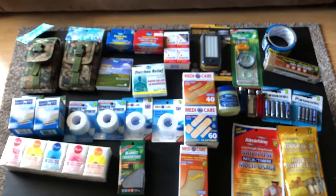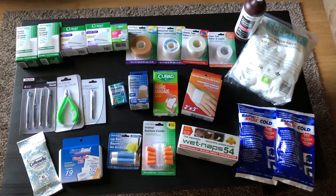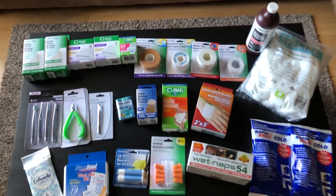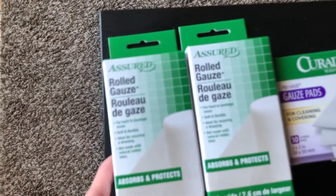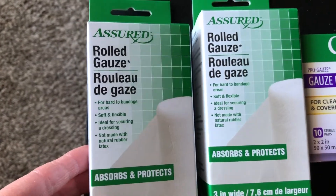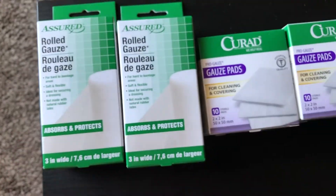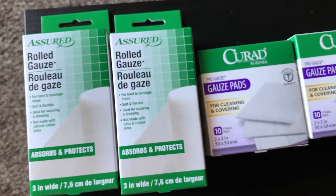So now stay tuned — I'll show you what I picked up at the Dollar Tree. Now we're going to go through the items I purchased at the Dollar Tree. Keep in mind, all of this stuff is $1.25 here at our Dollar Tree in Canada, so all of this will be $1.25 each.